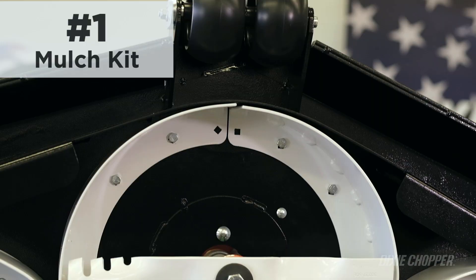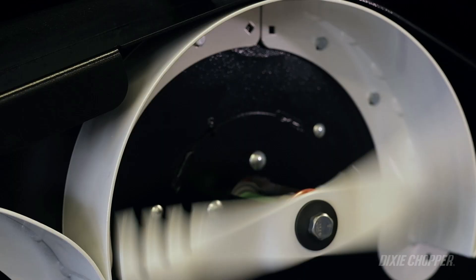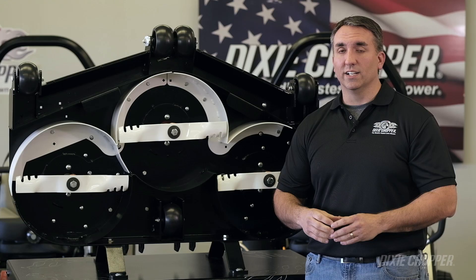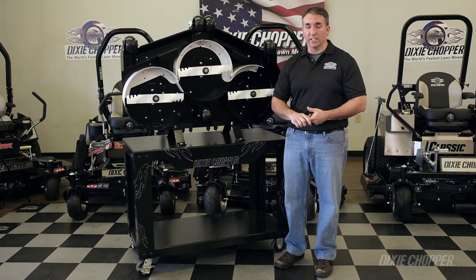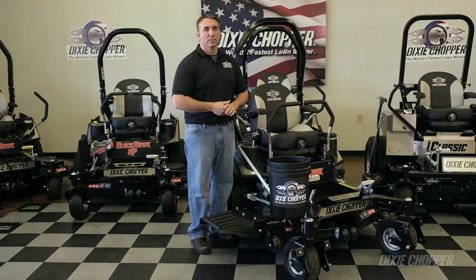The mulch kit includes three blades and individual baffles mounted under the deck. This is important for a couple of reasons: the mulch kit is going to chop up the leaves and the grass very fine. It's going to save you time, it's less bagging, it's less raking, and it's also going to save you money. It's natural fertilizer that's going to be returned back to the ground. So next time you're in the market for a zero-turn, think about the mulch kit.